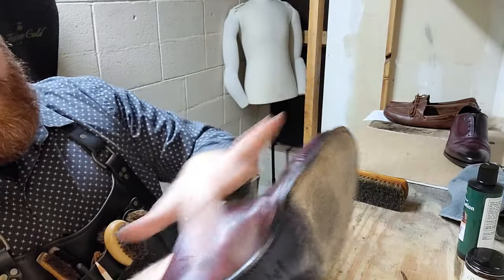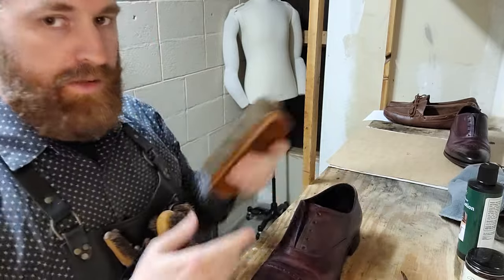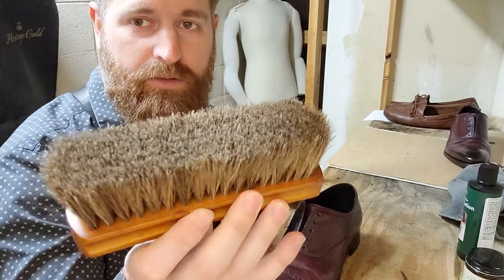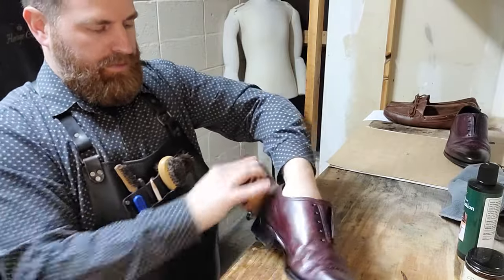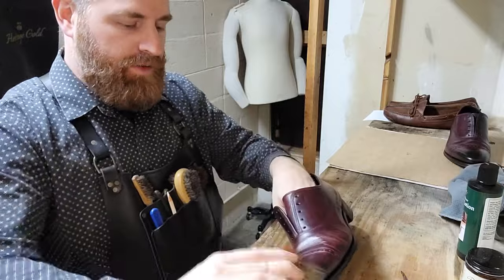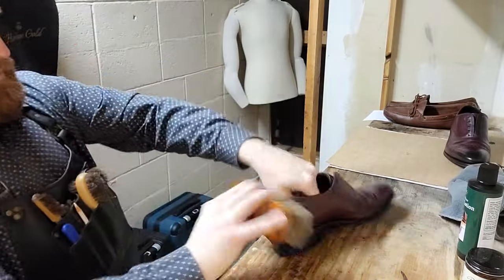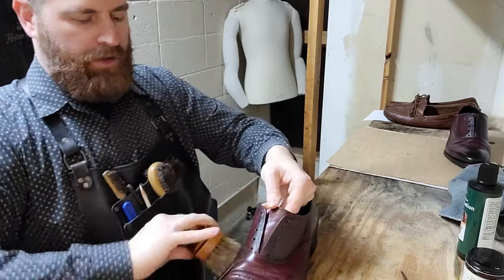Kind of smooth it out with your hand all around — make sure we don't get any hard lines in the leather. Use our horsehair brush. There are many like it, but this one is mine. Good bristle count on these matters too — you want a thick soft brush. You don't want to be using nylon for this because you can scratch the leather. We just want to move the product around and make sure all the polish gets into all the nooks and crannies and into the actual pores of the leather. Just smooth it all out and work it into the leather.